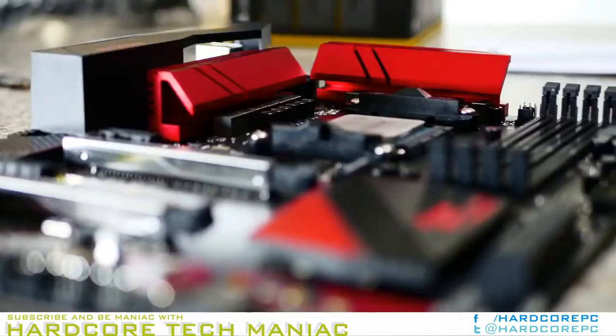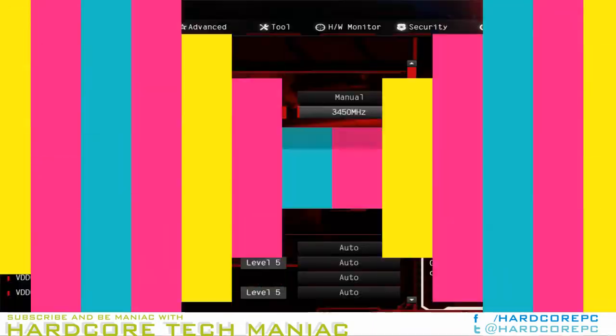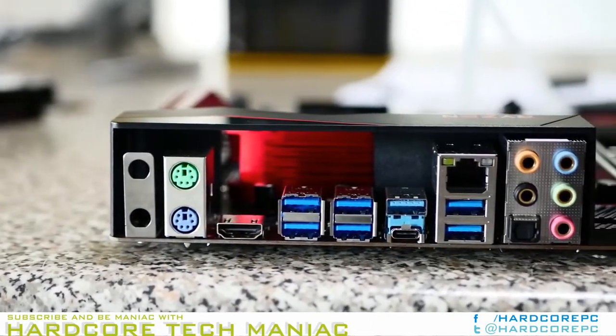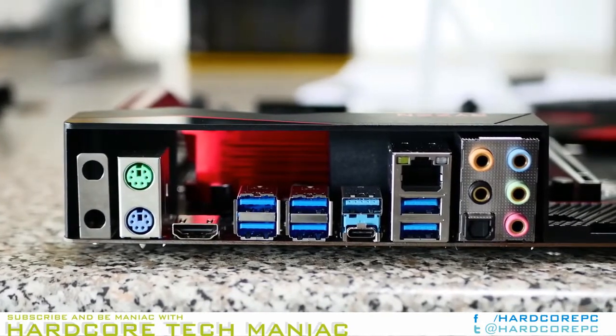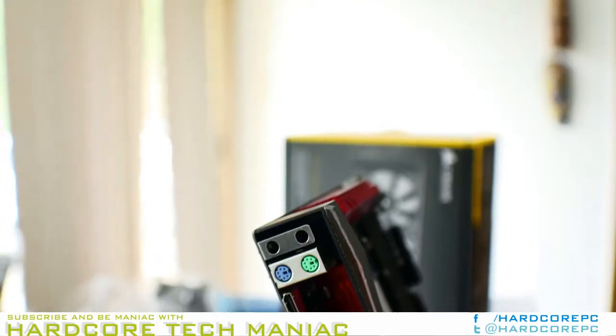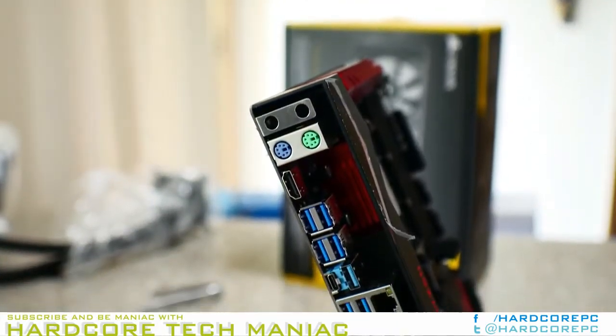The graphic arrangement seems much more balanced with the extra real estate. The box forgoes the Fatal1ty photo and provides highly differentiated product information, such as the M.2 Key E for Wi-Fi modules, dual storage M.2s, and the board's abundant hardware connections.